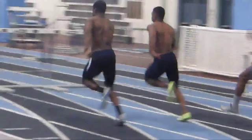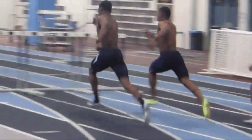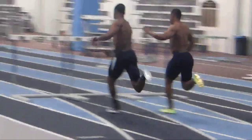We want to get this stride on the ball of the foot. Devin, yours is there. Roy, barely there. We want to keep this stride quick and land it on the ball of the foot.